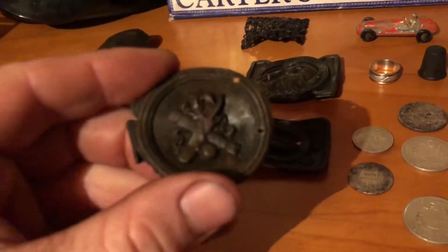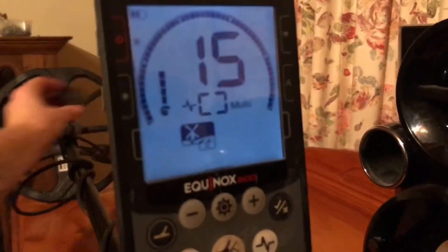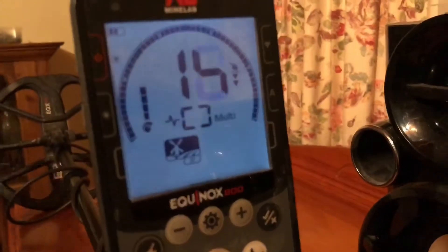We've got this little cricket buckle. 14, 15.